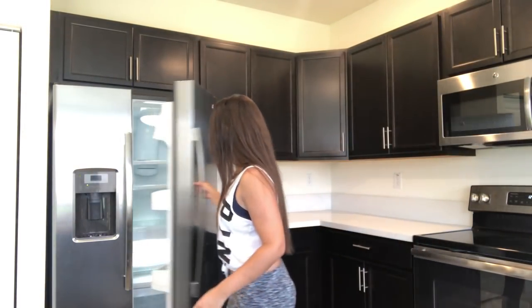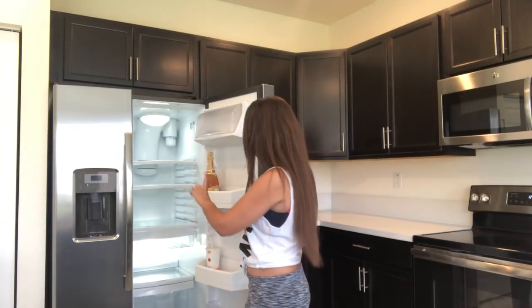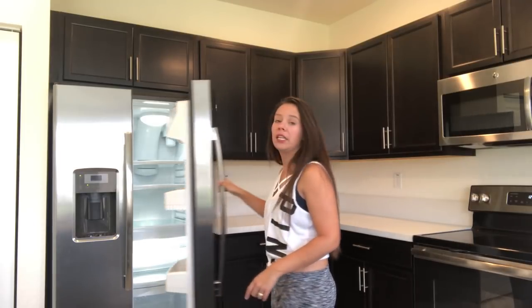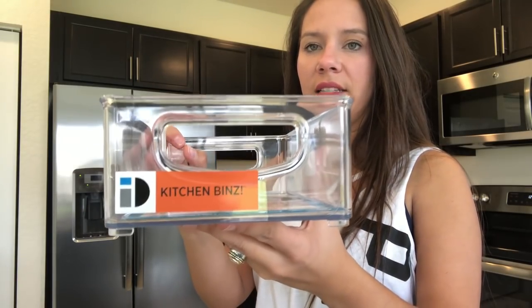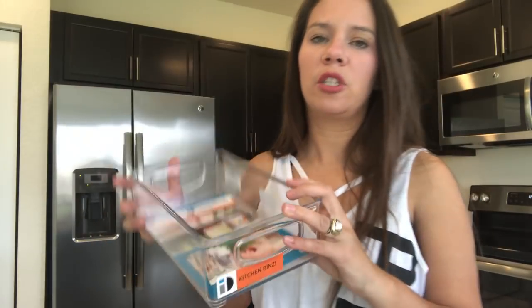For inside the refrigerator — we have a lot of different compartments and right now there's nothing in there but champagne — I really wanted a clean look even inside the fridge. So I purchased these bins; they are the brand Kitchen Binz, B-I-N-Z. I think they'll give it a very clean look, especially because we have a lot of snacks for the girls that they can just come and pick up. I got this larger size.